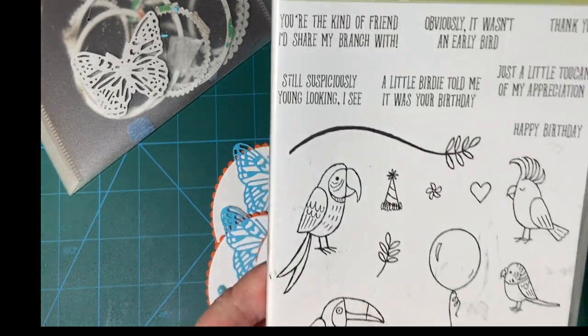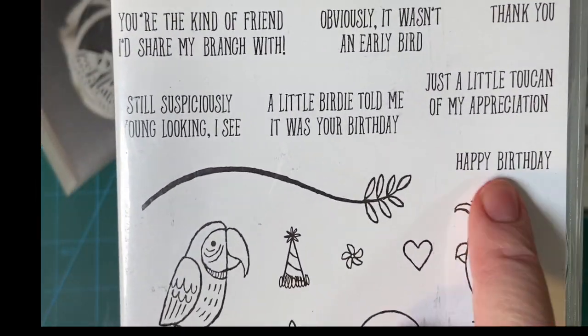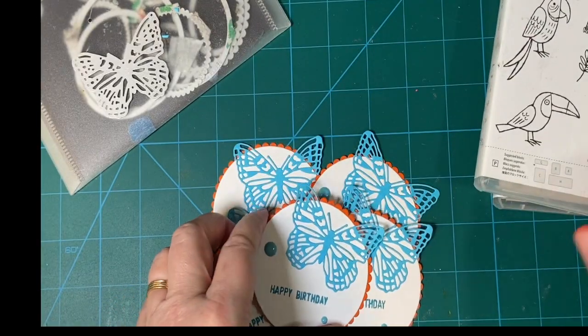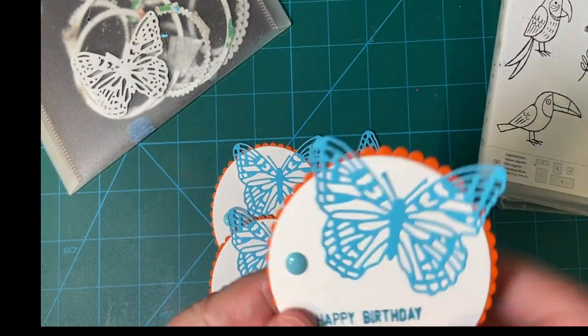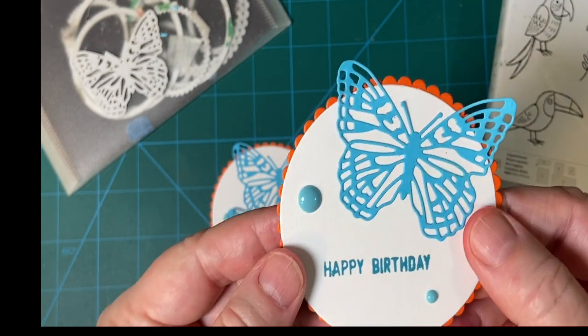I'm also using this Bird Banter — it's an older set — and I'm using the Happy Birthday from it. And, as always, I have my enamel dots. I picked a color that I thought would go well.